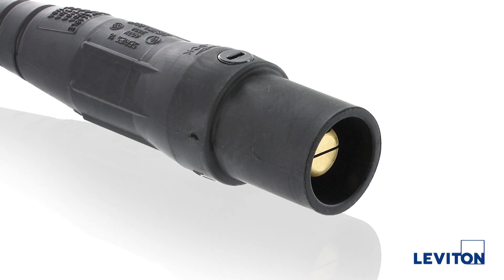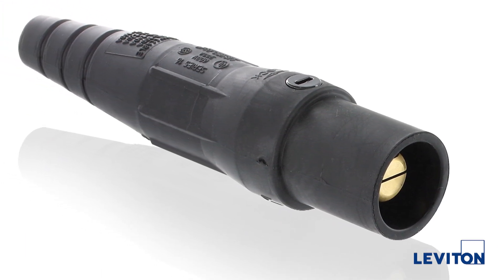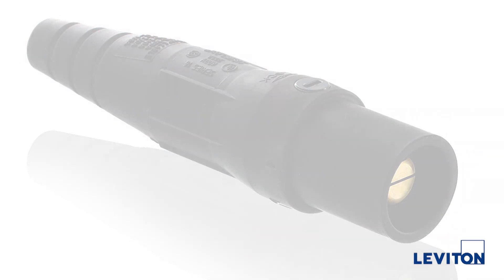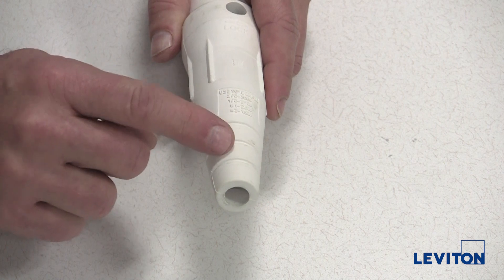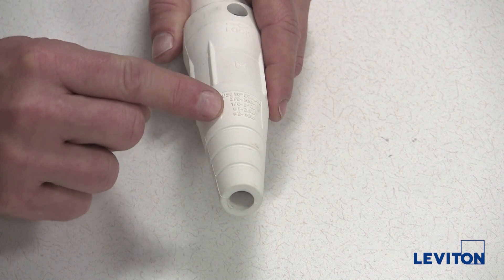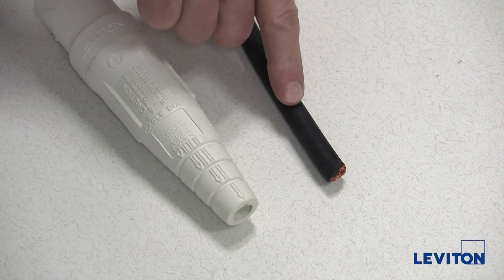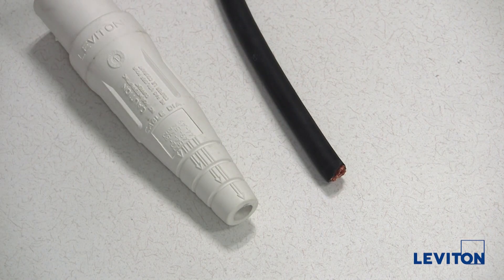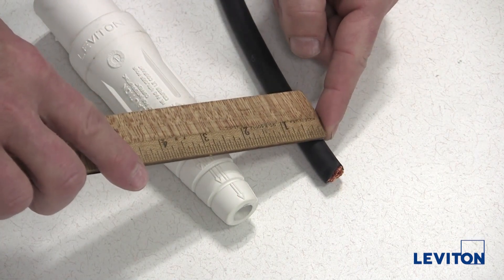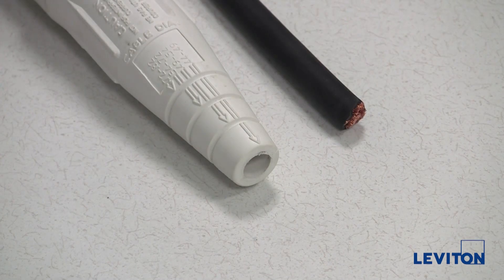I will need to trim back the end of the sleeve to properly fit the cable diameter I am using. It should be snug to prevent debris and moisture from entering the connector. You will notice there are markings that indicate the approximate trim location for various cable diameters. In this case, I am using a number one cable. I will measure the diameter of the cable. This cable measures a half of an inch in diameter.